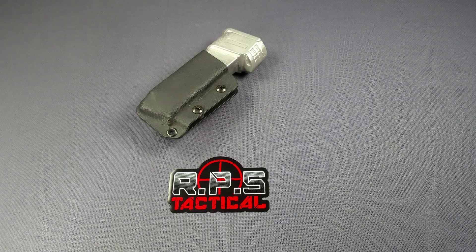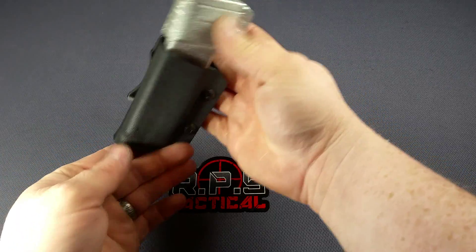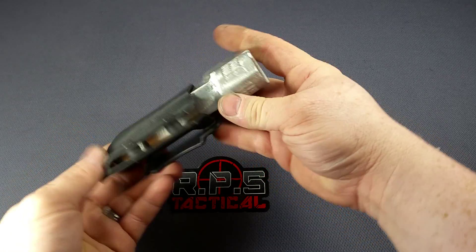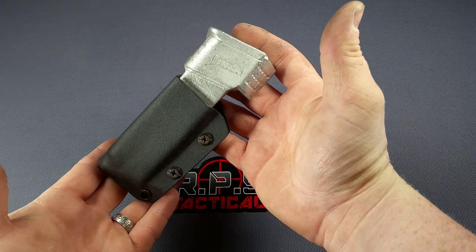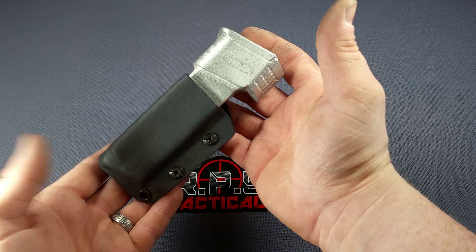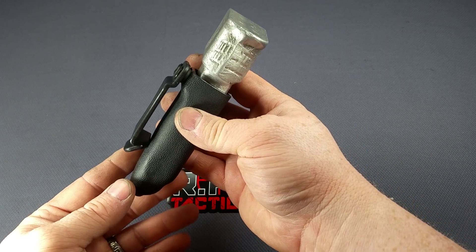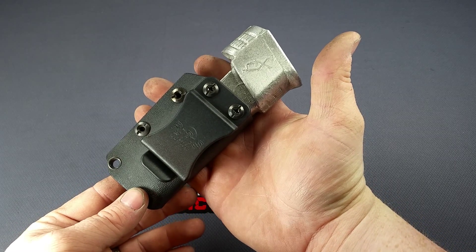Hey everybody, Rob with RPS Tactical sharing with you another product from our kydex line. We have our OWB single clip mag carrier — this one is for the XD. We make them for XD, all Glocks, 1911, and several others. If we don't have it listed on our website, email us at info at RPS Tactical and we will get one made up for you.